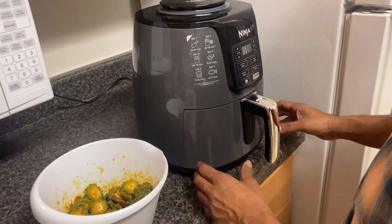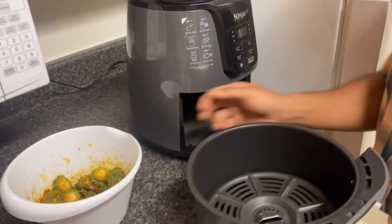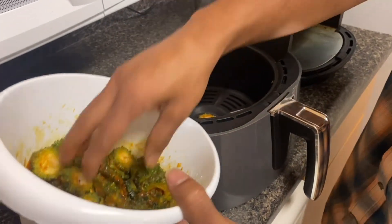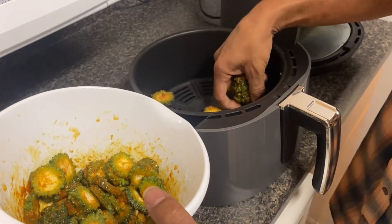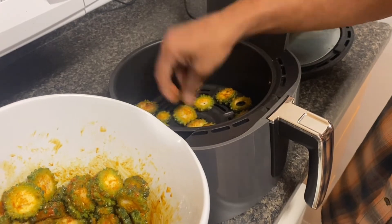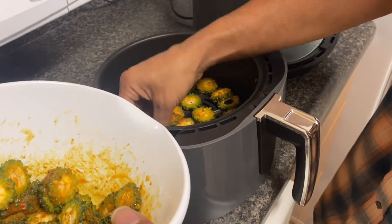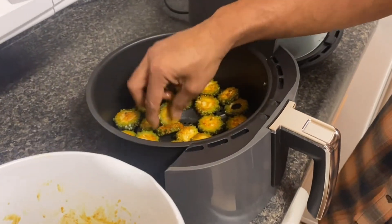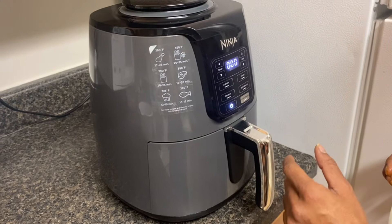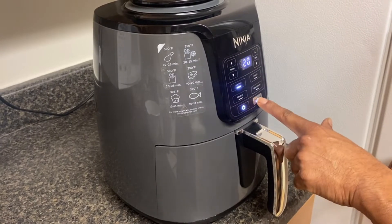Let's go ahead and load our air fryer. I'll be using the Ninja air fryer, which does not require any preheat. What we're going to do is load up our pan with the bitter gourd chips, and you want to try to get them in a single layer so they cook thoroughly and get crispy. The marinade has stuck onto these pretty good so they should turn out really tasty. Let's set the air fryer temperature to 350°F and the time to 20 minutes — see you shortly.